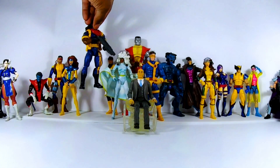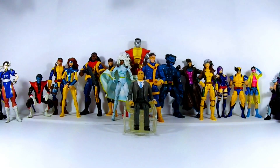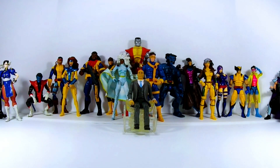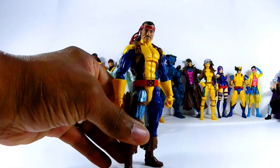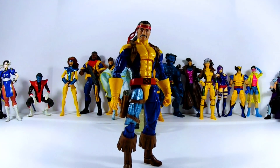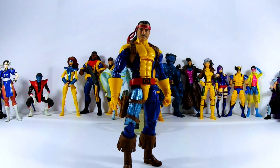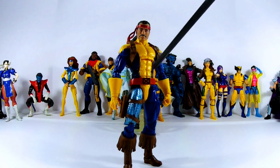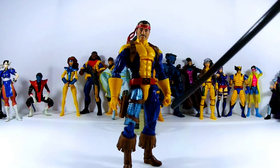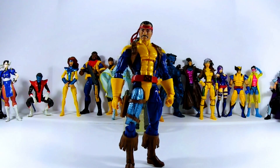Let's look at Forge. I kind of forgot they even did Forge, and then I saw him while I was in Jersey and I was like, it's time to pick this dude up. I found him at an FYE and I actually think I paid a little too much — like 22 or 24 bucks. That's the price point Marvel Legends were supposedly going to get to, and outside of movie Marvel Legends there's no reason to pay that much. But I'll give them props for this design — it's a classic design, they didn't really change much.